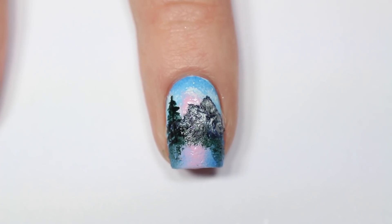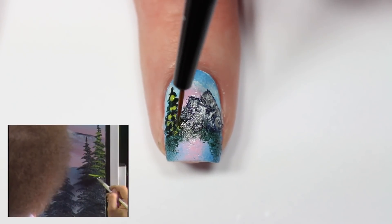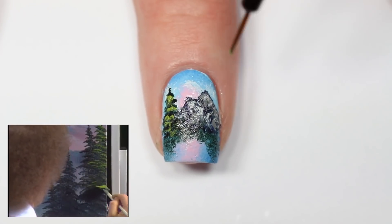Now I want to add some highlights to my greenery, so I'm taking a light green nail polish and applying a little bit across my pine tree and along the bushes I put along the side.